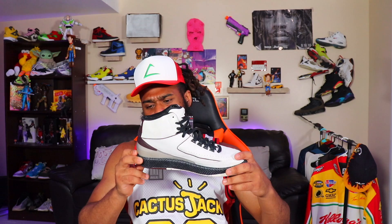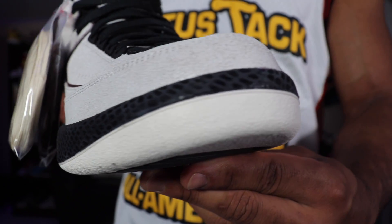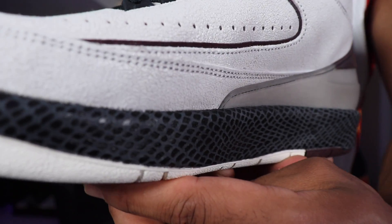Let's talk about the main thing that I like about this joint — that is the midsole. This snakeskin type, whatever they trying to do with this — well executed. OD fire.